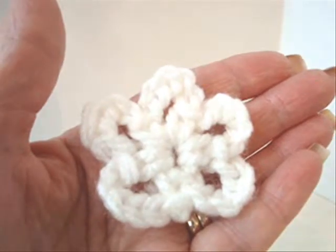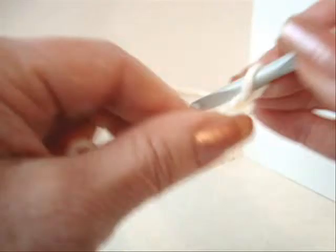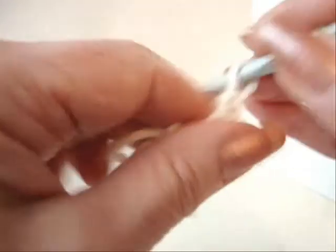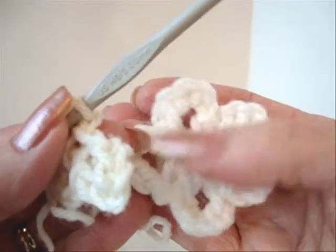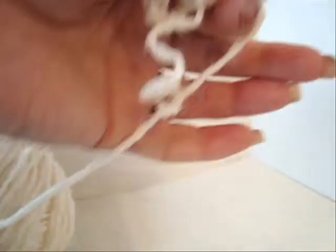Now I'm going to show you how to make this easy flower. Chain 5, then slip stitch to join and form a ring. Chain 6, then single crochet in the ring — you've formed one petal. Repeat to make a total of 5 petals in the ring. Slip stitch to join and fasten off.